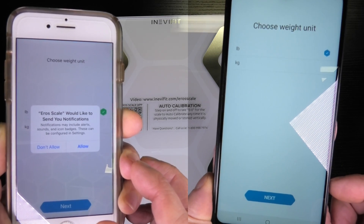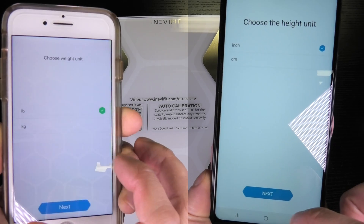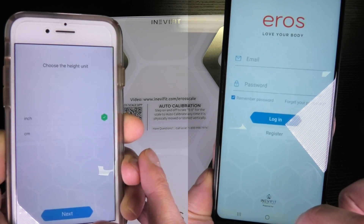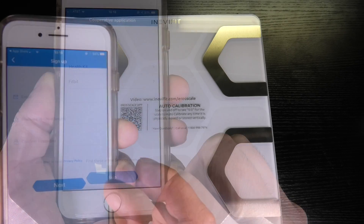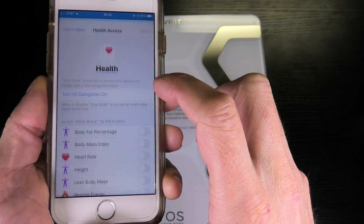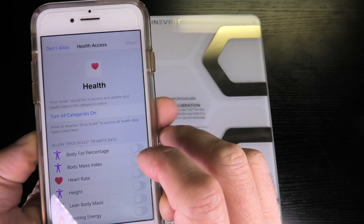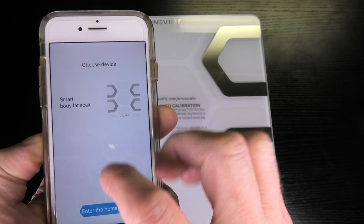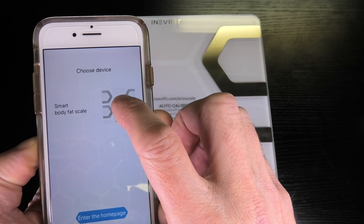Once we have installed the app successfully, you just start it and then create your own account where you can select a couple of settings, like the inch or kilogram setting, or give it your height for calculations. Then you can select what you want to share with the Apple Health app. Now it already asks you to connect to the scale.